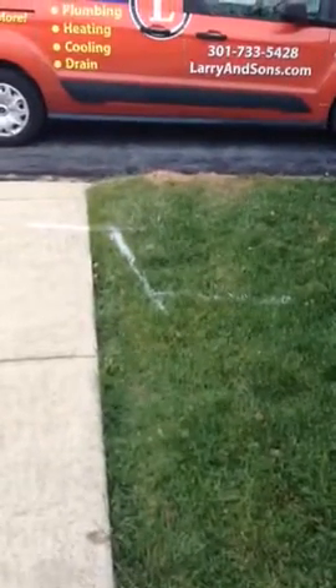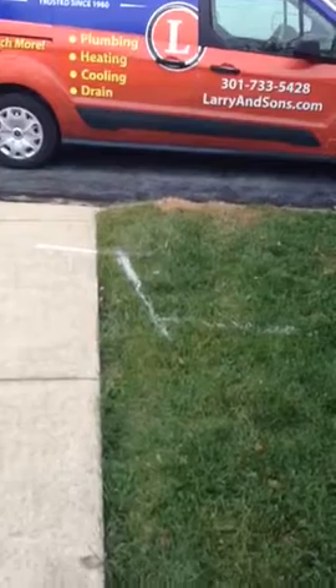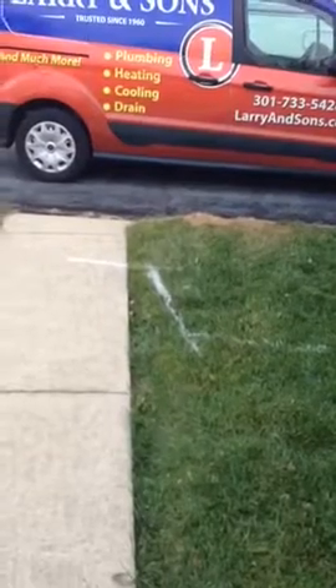Three feet down, four-inch cast iron, what I believe is broken — replace about a 10-foot section, put a two-way cleanout in, and financing paperwork.